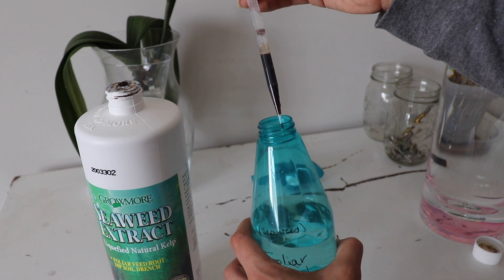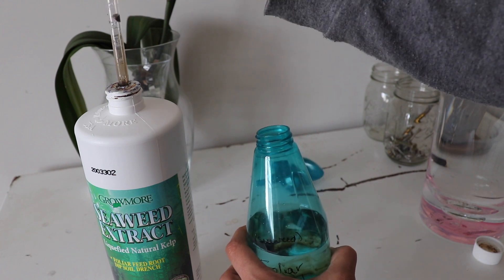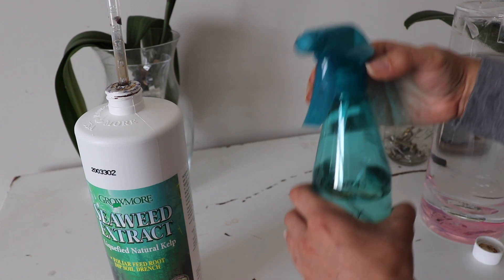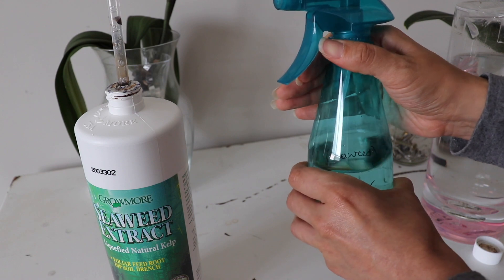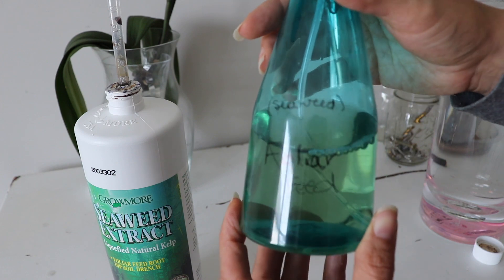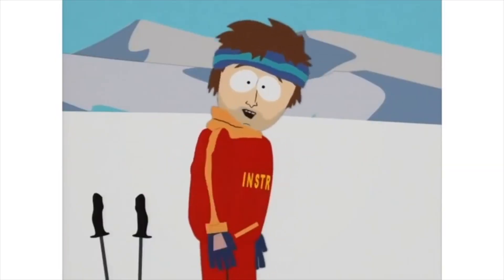I use this foliar feed to gently spritz down the leaves — and when I say gently, I mean gently. You can get brown spots on the leaves from moisture or water sitting on them. I got this tip from Durell at Orchids for Dummies — his leaves had that situation, so you gotta be careful.